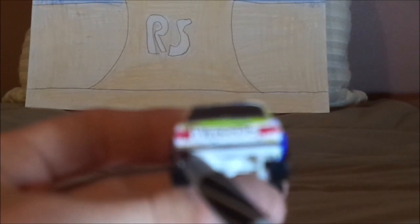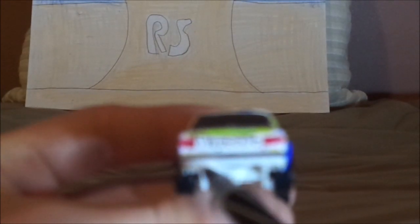And on the back, we've got the red tail lights and the license plate saying 'Sweetie,' and the back bumper, which is dark gray, and the exhaust pipe.